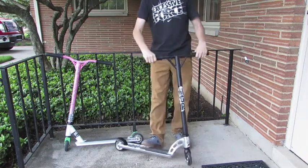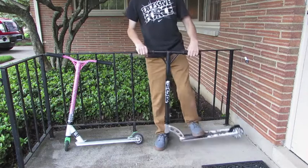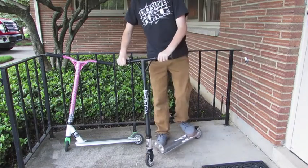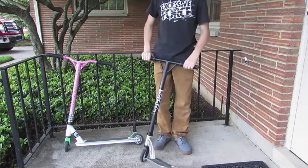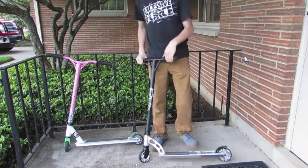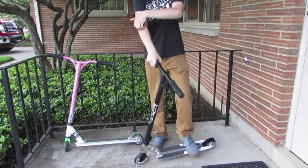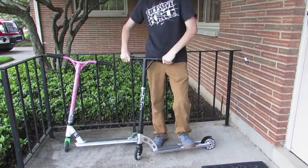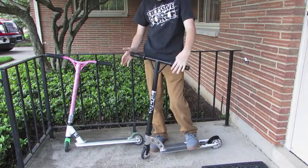After riding this around a little bit and just getting the feel for it, this is actually a very high quality, genuinely good scooter. This would be more of like a street scooter, I think, just the way it's built. Let's go over what I think about everything.